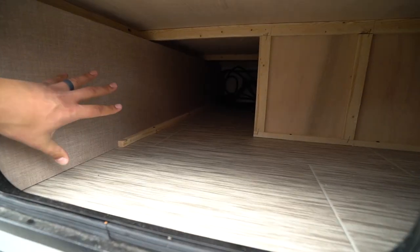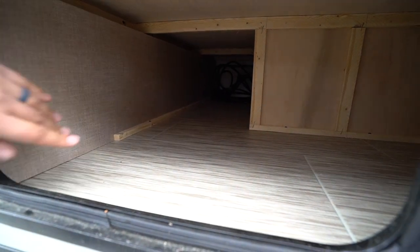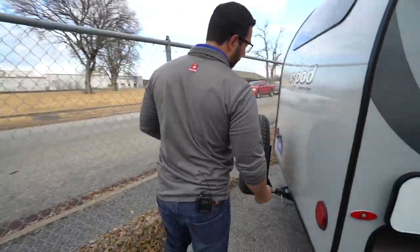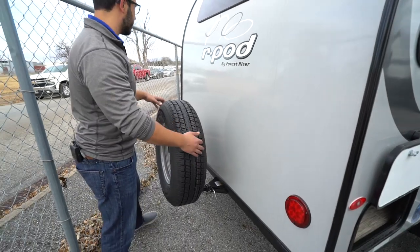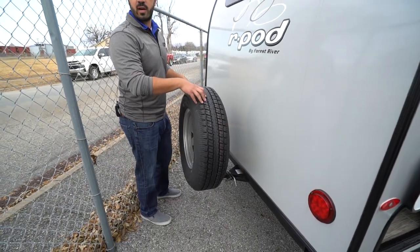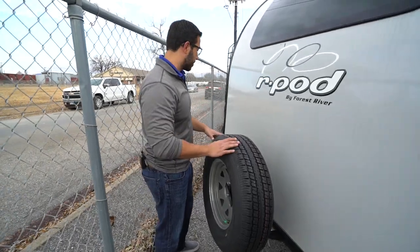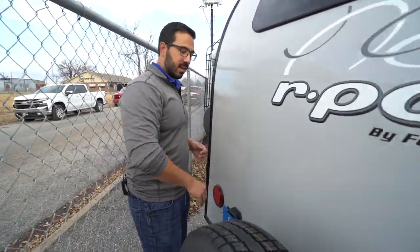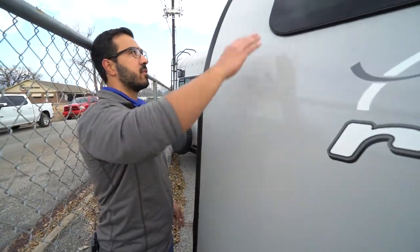In the very back, underneath that U-dinette, you have big storage. This back actually is pass-through — you have another door on the other side. Around onto the back, you have a small little hitch. They use it for a spare tire, but if you want to take it off and put a bike rack on there, by all means go for it. It'll probably accommodate a smaller two-bike rack — you're probably not going to get a four-bike on there, but it's good for two. Also great for a spare tire.